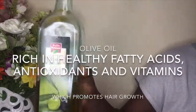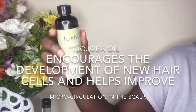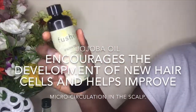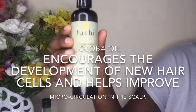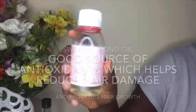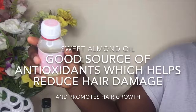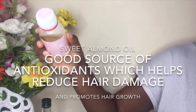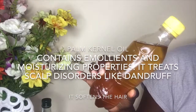Jojoba oil encourages the development of new hair cells and helps improve micro circulation in the scalp. It also moisturizes the hair all day. Sweet almond oil is a good source of antioxidants which helps to reduce hair damage and also promotes hair growth.